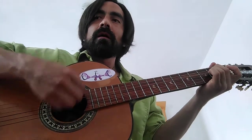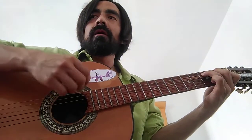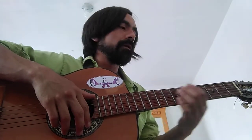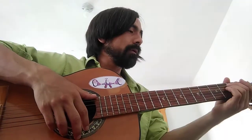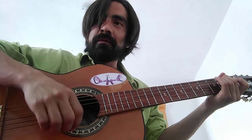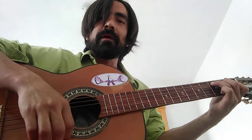I want you to practice the strumming with these two notes of the intro — E minor and C major — and then I'll teach you the next notes. The strumming pattern is down, up, up, down, up, up, down, down, down, up, up, down, up, down.